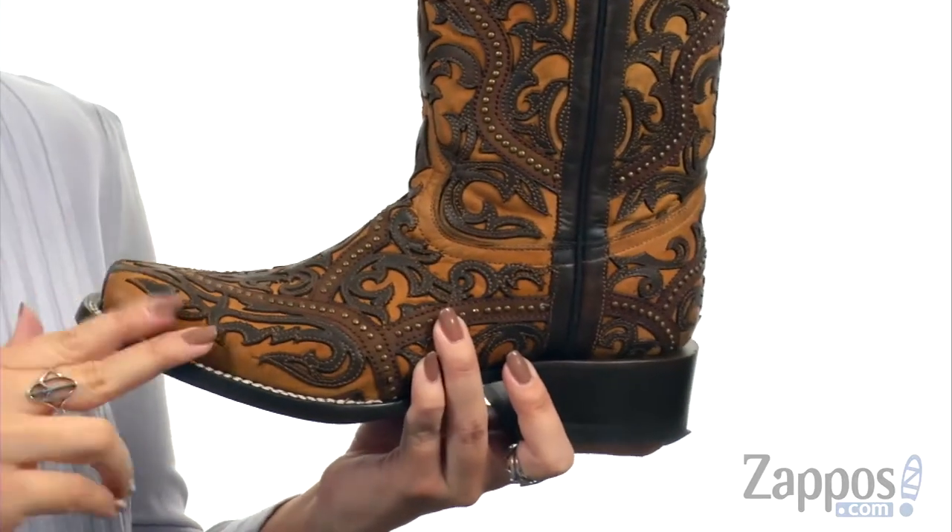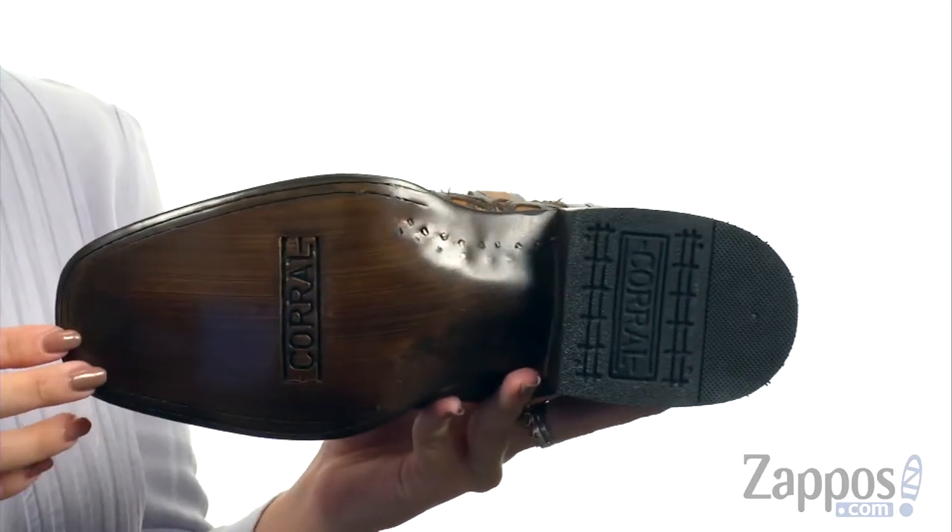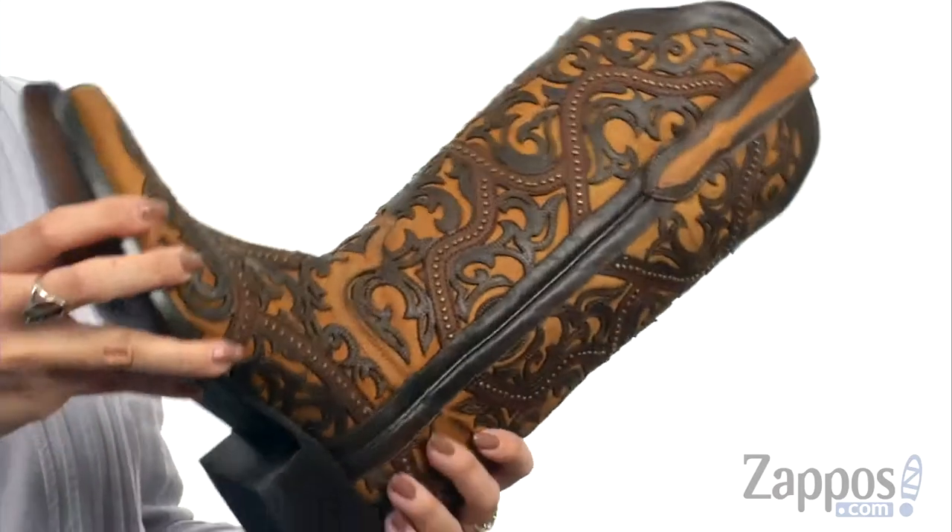You've got some light cushioning in the leather footbed. It's got a great heel — kind of like stacked — all on top of a smooth leather outsole with a rubber heel pad. Show off this unique pair today from Corral Boots.